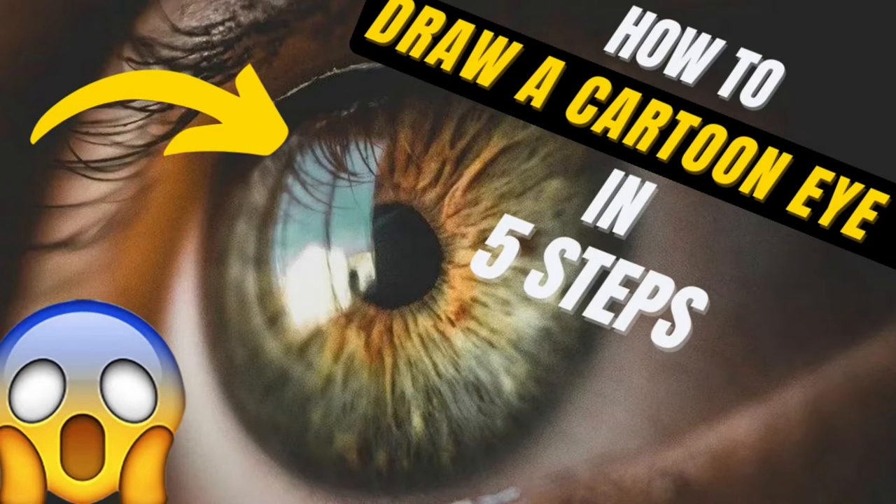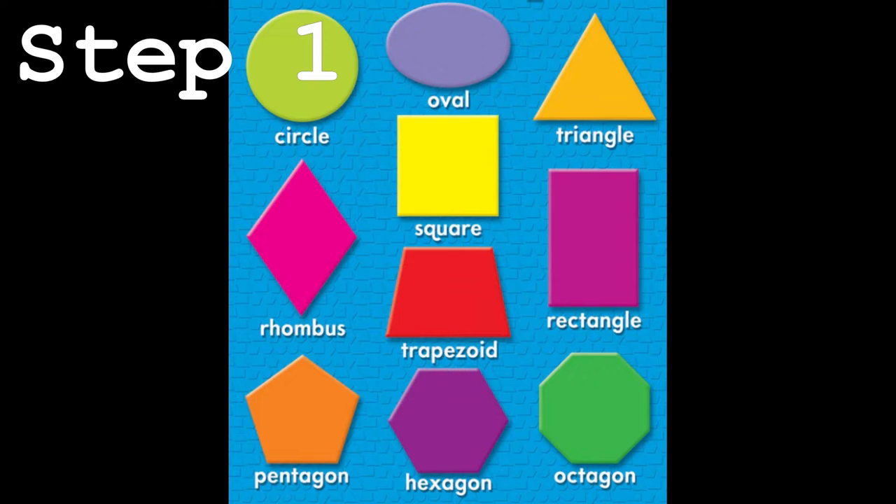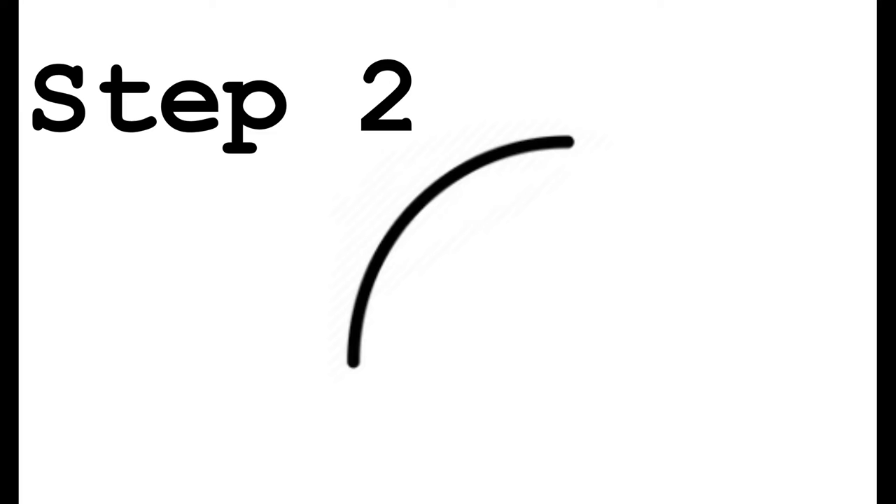How to draw a cartoon eyeball. Step one: choose a shape. Step two: draw a comma. Step three: draw a period.